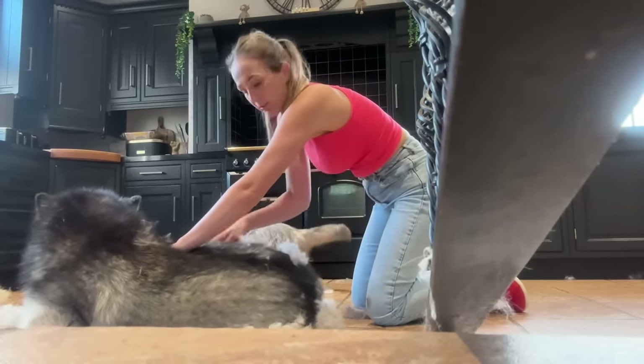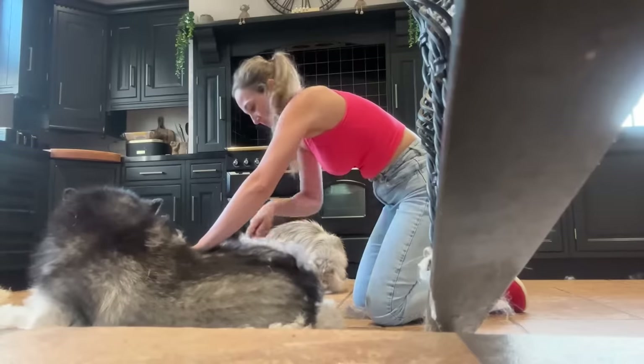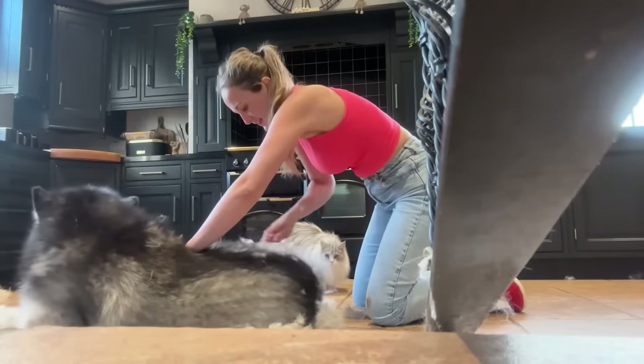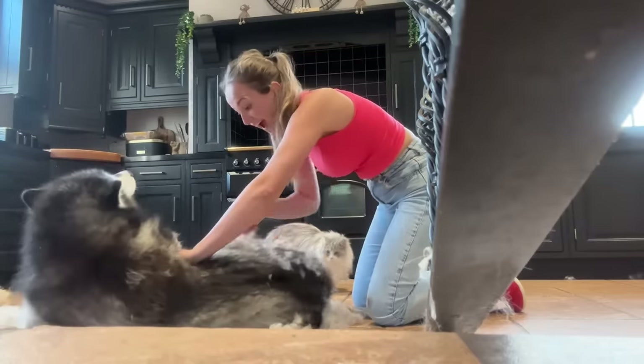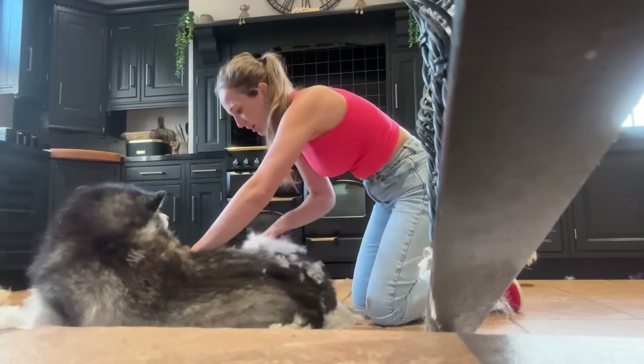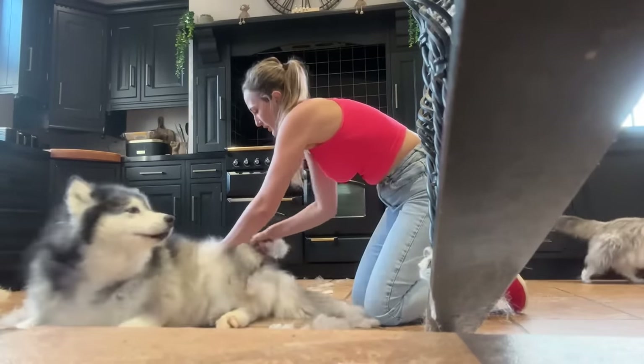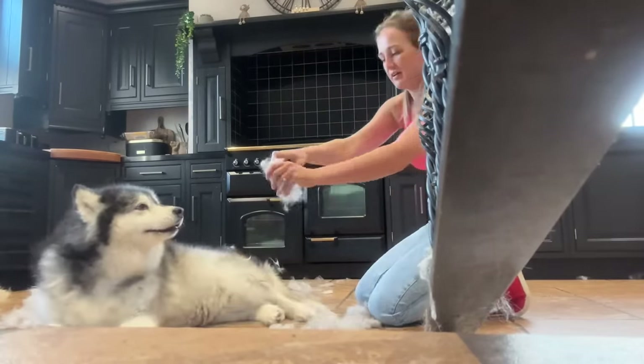That's Nico growling at Milo, by the way, because Milo's about to start rolling around in her fur and she's going to guard it from him. Is that nice? People don't think you're growling at Milo — but you are, aren't you?